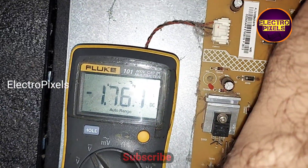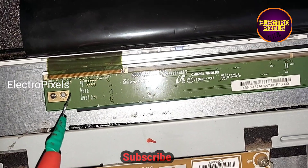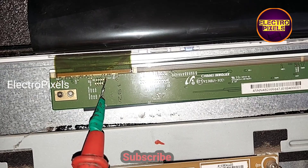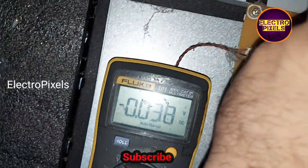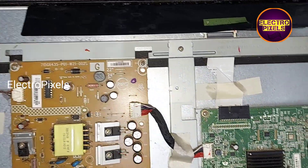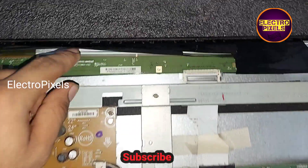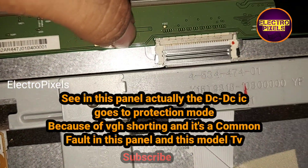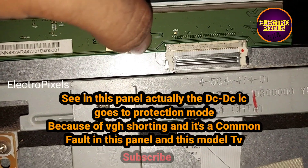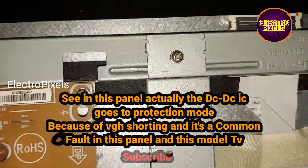This is an Innolex panel. In this panel, the DC-to-DC IC goes into protection mode because of VGH shorting inside the glass panel. This is a common fault in this particular model TV.